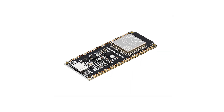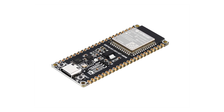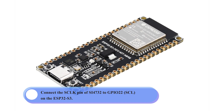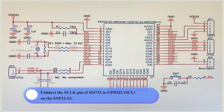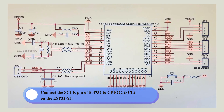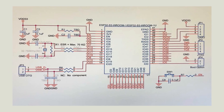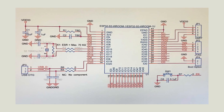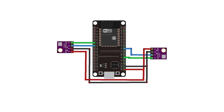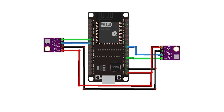For I2C communication, connect the SDIO pin of the SI-4732 to GPIO-21 (SDA) on the ESP32-S3, and the SCLK pin of the SI-4732 to GPIO-22 (SCL) on the ESP32-S3. For the reset pin, connect the reset pin of the SI-4732 to GPIO-12 on the ESP32-S3. For mode selection, tie the SEN pin of the SI-4732 to GND for I2C mode operation.